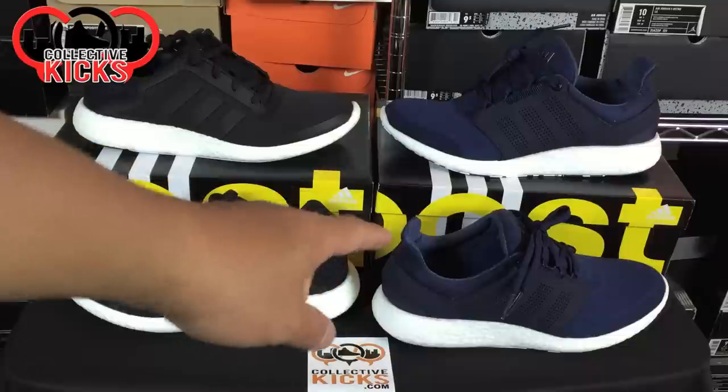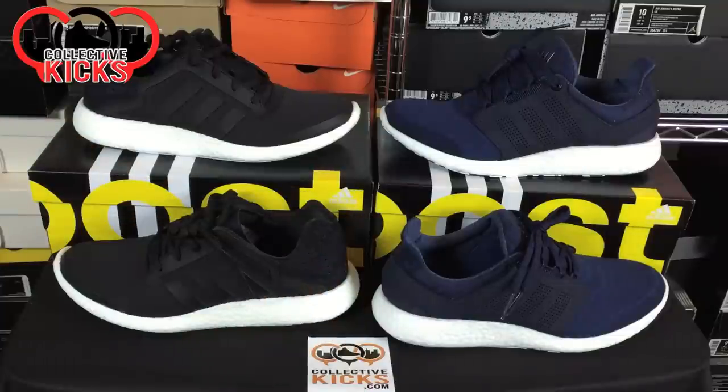I will have an on-foot section of the Pure Boost 2 as well towards the end of the video. If you guys like this video, please give it a thumbs up and hopefully it will be informative to those interested in the Pure Boost 2. I will put a link in the description to purchase the Pure Boost 1 or 2 — they're both available on adidas.com.